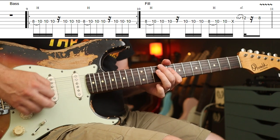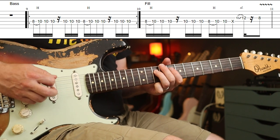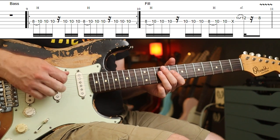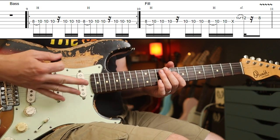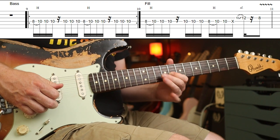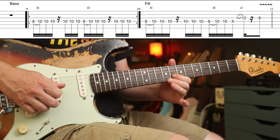You need the wah on for the next part. In terms of what I've tabbed, it's all on the same string — just 8-10 on the D string with that rhythm, but with some movement on the wah pedal. It's not exactly like that all the way through; there are some variations so just get into it. There is a fill though where he does a bit of a Jimi Hendrix thing — you get the 10th fret on the G string, slide up, and then go straight back down to the 8th fret.